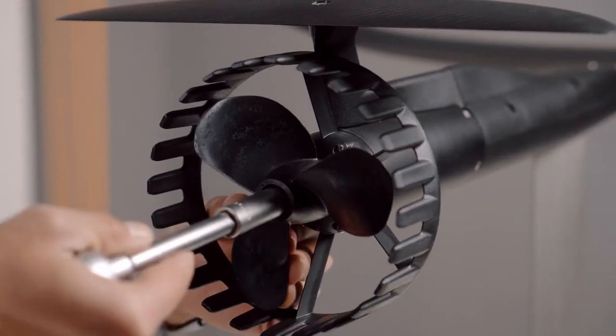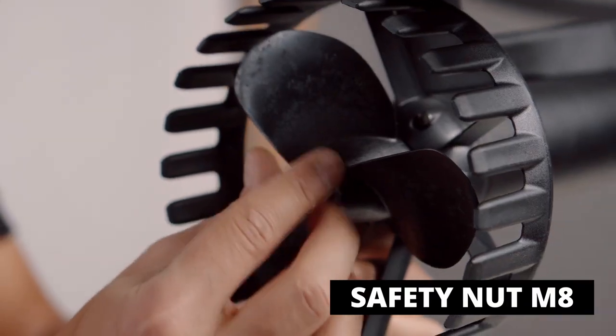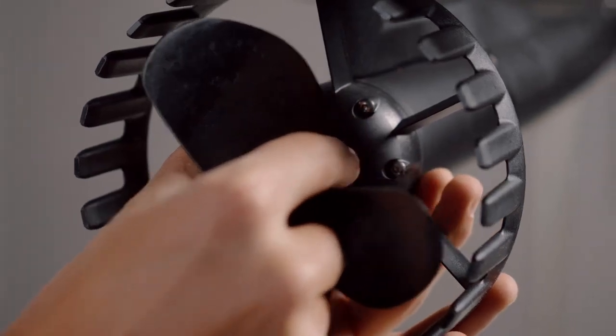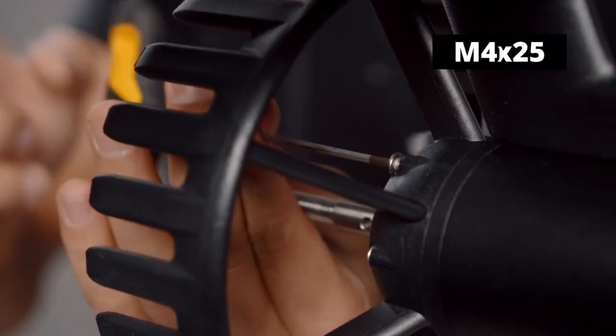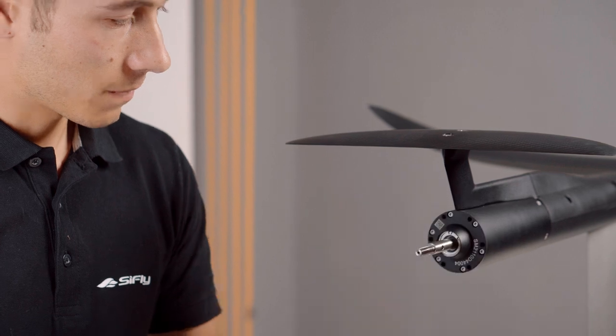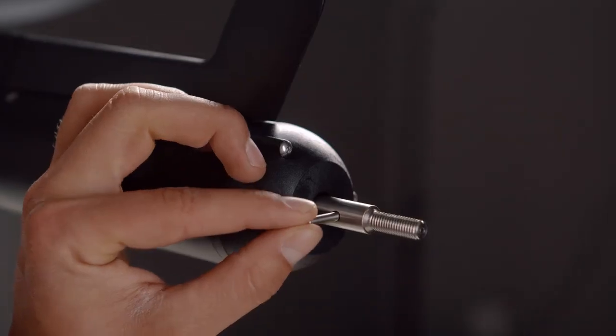If you want to remove the propeller guard, you have to remove the propeller first. Unscrew the safety nut, gently pull the propeller out of the shaft and remove the pin. Unscrew the screws holding the propeller guard and replace it with the alternative cap. Install the propeller by following the steps in reverse order.